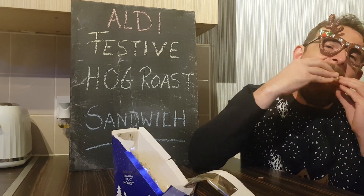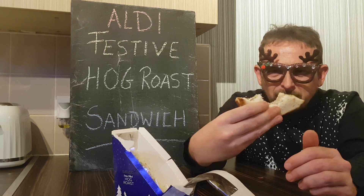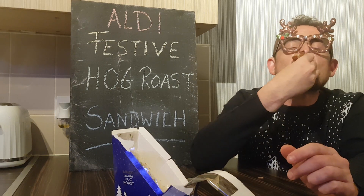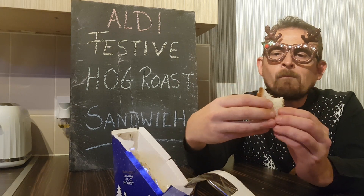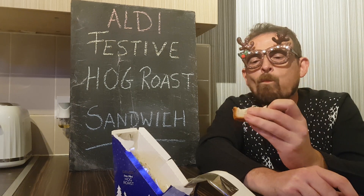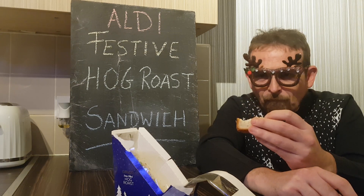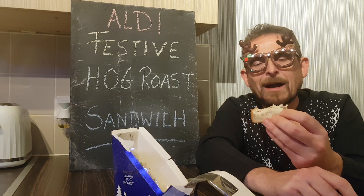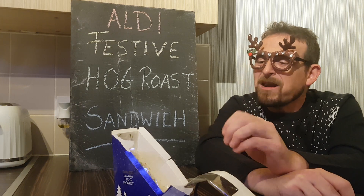It's not bad. Not great flavour though. I think there's a bit of stuffing on there, which is the overriding flavour. I can't even remember how much it cost. Definitely the sage and onion bread and the stuffing overpowers the meat. But it's still quite tasty. Not bad at all.